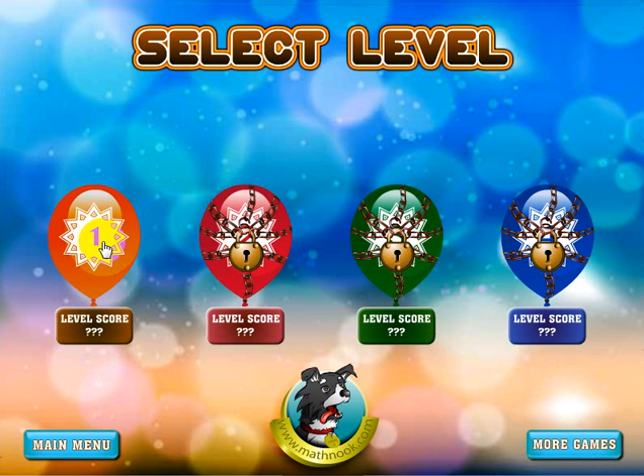Let's go ahead and click on the Start button. When you first start out, you'll only be able to play the first level — the others are locked. As you successfully complete the first level, the second level will become unlocked, and you can either play the second level or go back and play the first level again and try to get a better score.